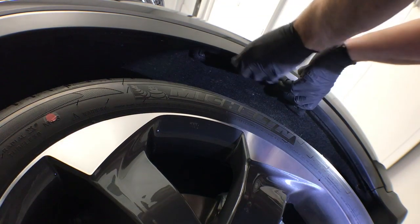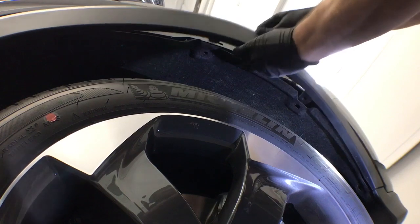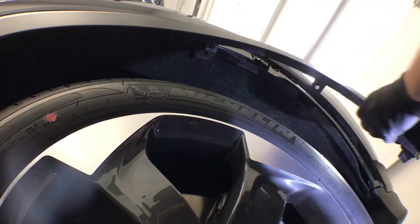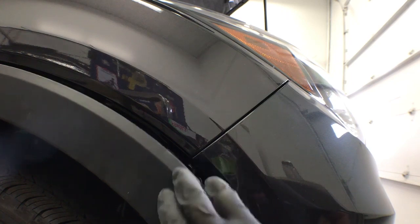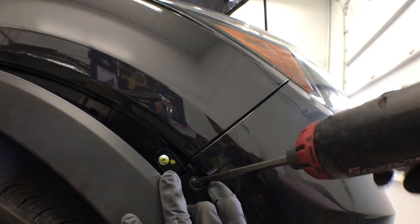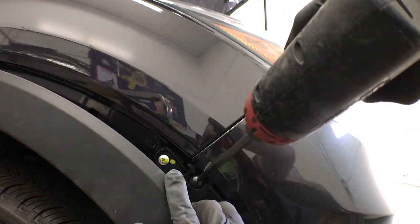Next, pull out on this molding. Behind this molding is a black Phillips screw that holds the bumper on — take that out.